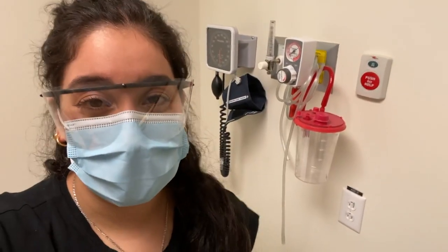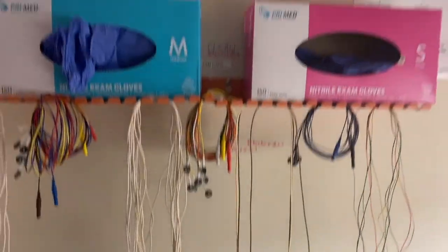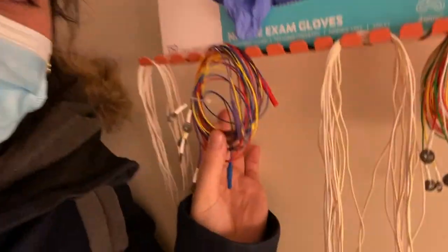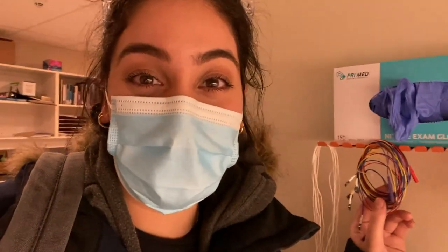Do I know how to use any of these? Absolutely not. Electrodes are hung up like this, like you're making fresh pasta to help with conductivity. I'm just kidding, that's absolutely not true. What is true, however, is that the only reason these are all a different color is because it helps us figure out where the heck we're supposed to put it on your head.